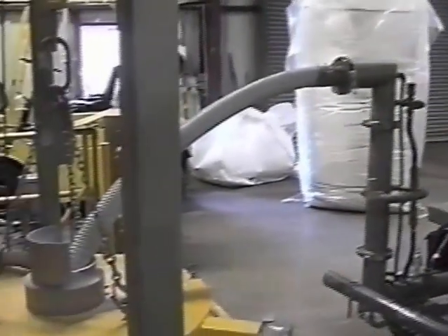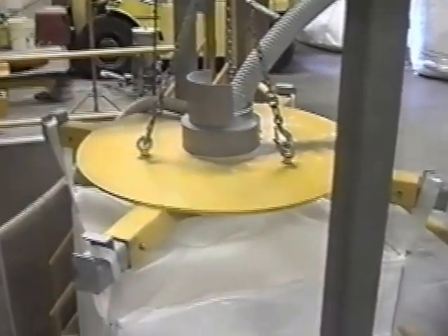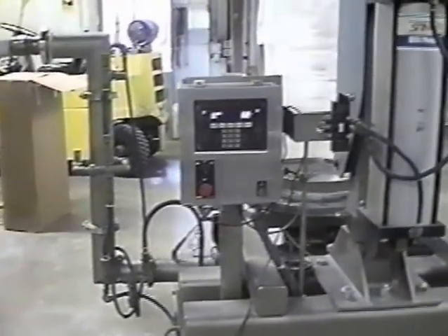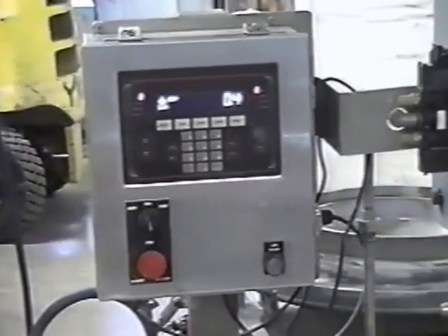The system will be set up so that we can do weighments out of the system. It will allow us to do weighments of plus or minus two-tenths of a pound. We'll be running different batch sizes from probably 10 pounds up to 20 or 30 pounds, depending on what we want to achieve from it.